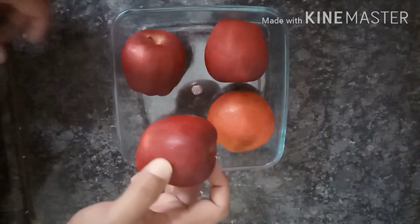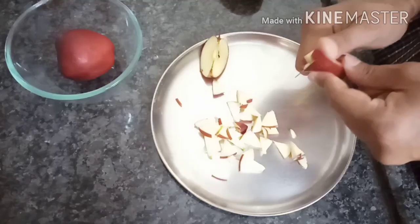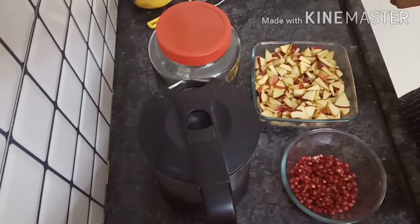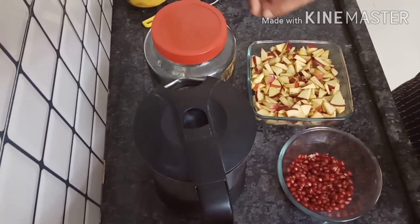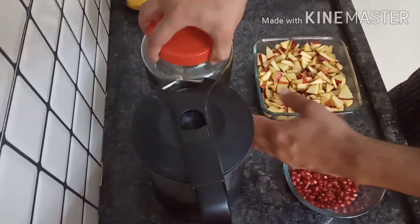We will cut the apple. Now we have chopped them — annaar and apple.